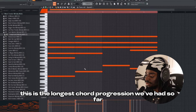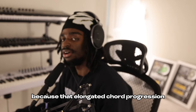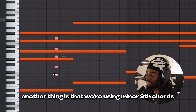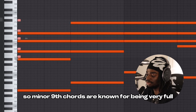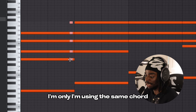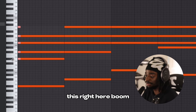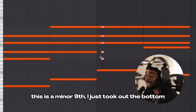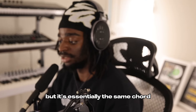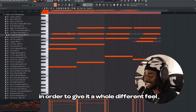I think this is the longest chord progression we've had so far, where it goes from here all the way to the end of our four bars. That elongated chord progression makes it feel real slow. Another thing is that we're using minor ninth chords. Minor ninth chords are known for being very full, and they're used a lot in R&B music. I'm using the same chord, but I'm just changing it a little bit — the only thing that's really changing is the bass line. That's a minor ninth, and this is a minor ninth but I just took out the bottom two notes and shifted this note up here, but it's essentially the same chord.